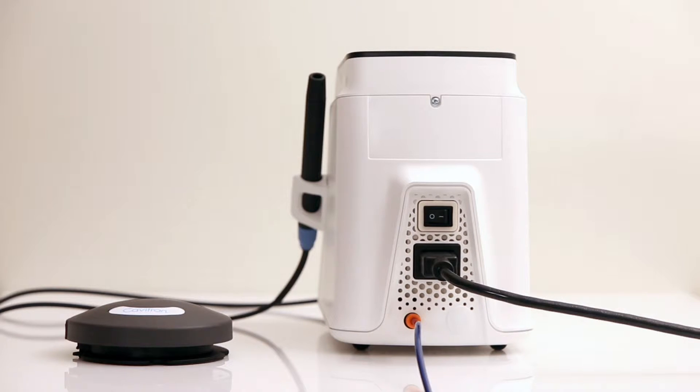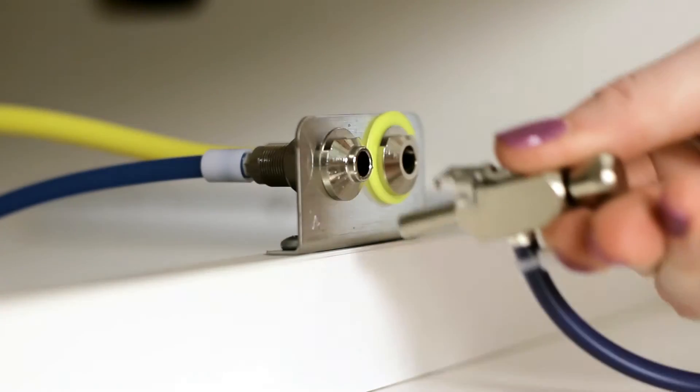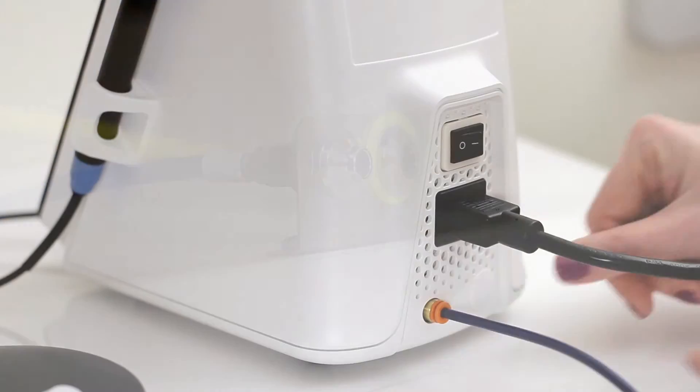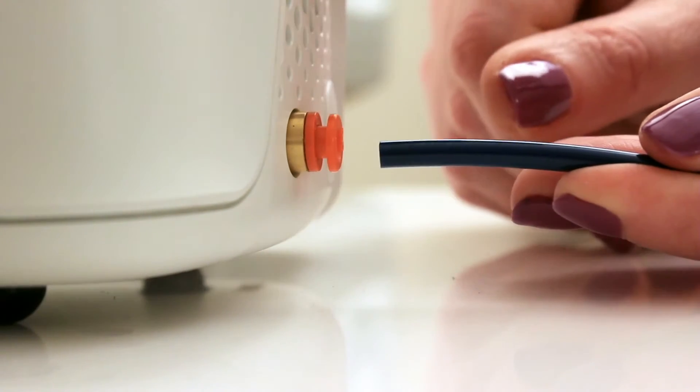To remove the water line, first turn the water to the line off. Then, disconnect the quick disconnect from the dental office water supply. In order to remove the hose from the system, simply push on the outer ring of the system's water inlet and gently pull out the water line.